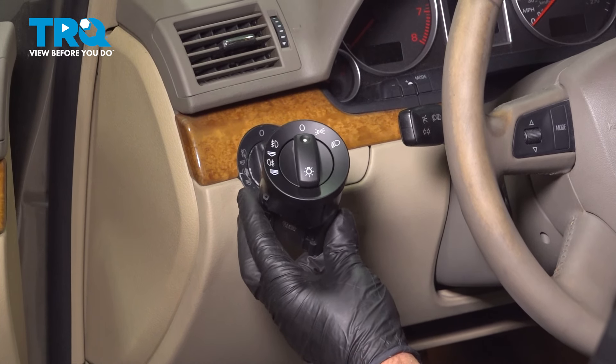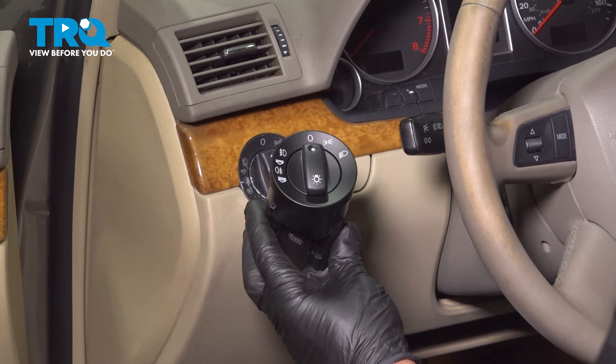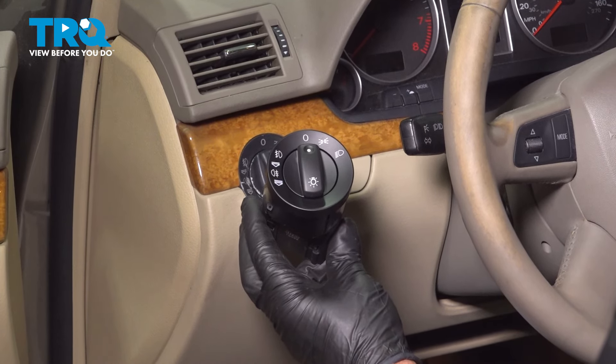In this video, I'm gonna show you how to replace the headlight switch on this Audi A4. You're gonna find this to the left side of the steering wheel. Let's get into it.